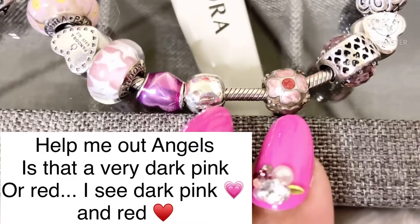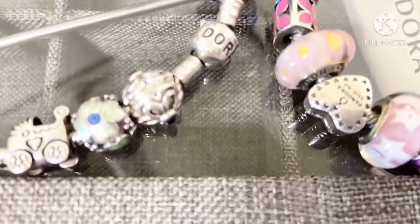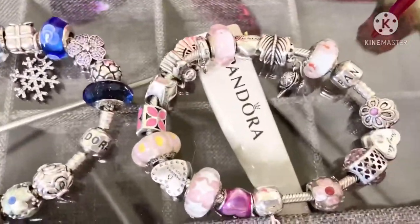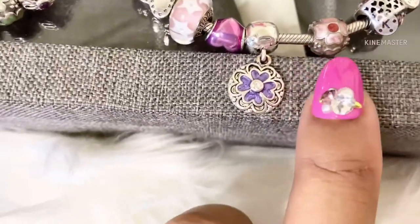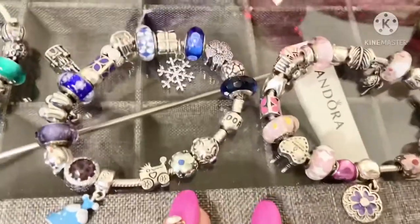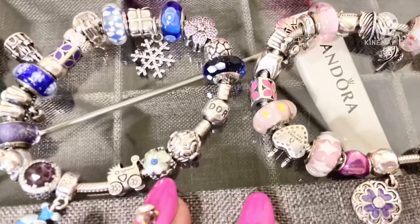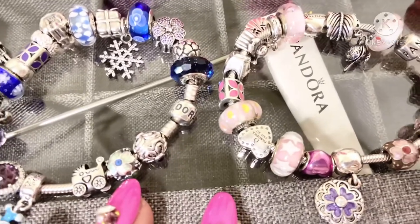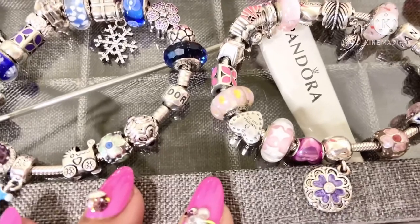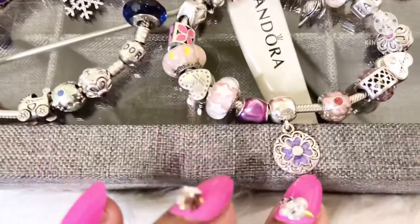I'm so happy to have these daisy enamel charms back in my collection again, in my Pandora collection. I put the pink one on my pink bracelet, even though it does have that red dot right there. And then I put the blue one on a blue and purple themed bracelet that I have going. I think that the enamel charms add so much color and fun to your bracelet — I like when I get the enamel charms and I can add them to my bracelets, as well as like this enamel clip right here.